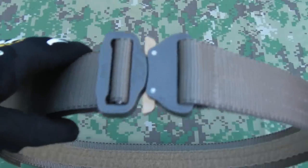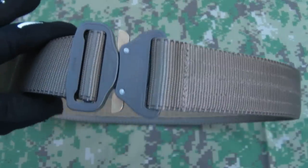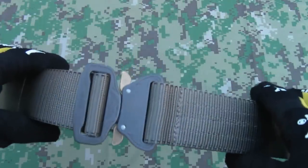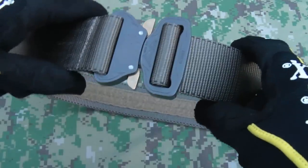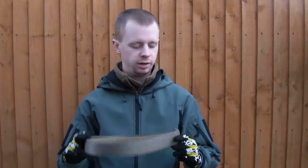There we have it — that's our construction. As I am not at all surprised to find with any First Spear product, it is top of the line yet again. Every stitch, every fabric choice, every portion of this belt — it's as good as you get. That is the construction and assembly of the Assaulters gun belt — a really nice piece of kit.